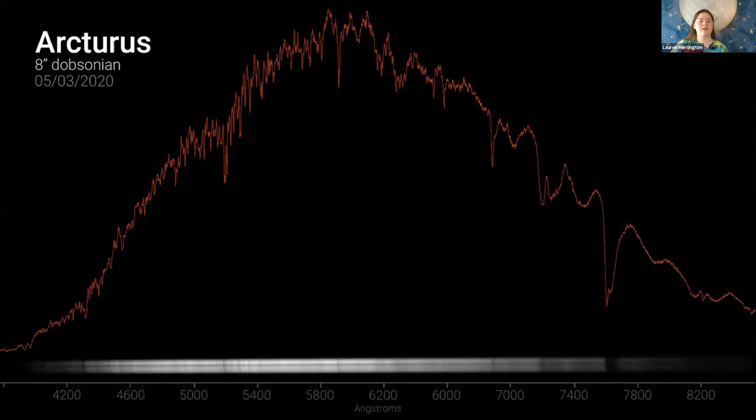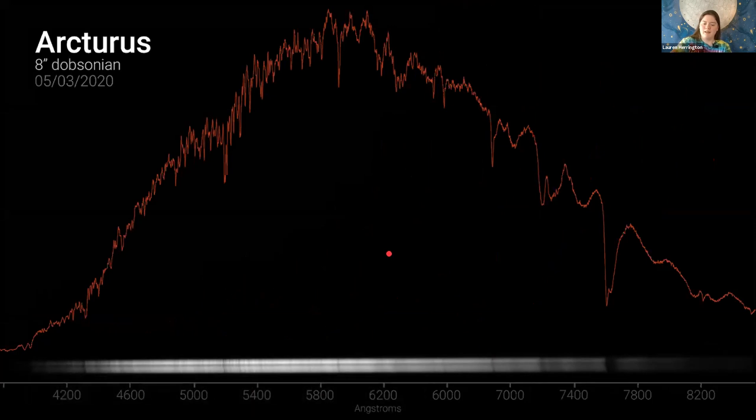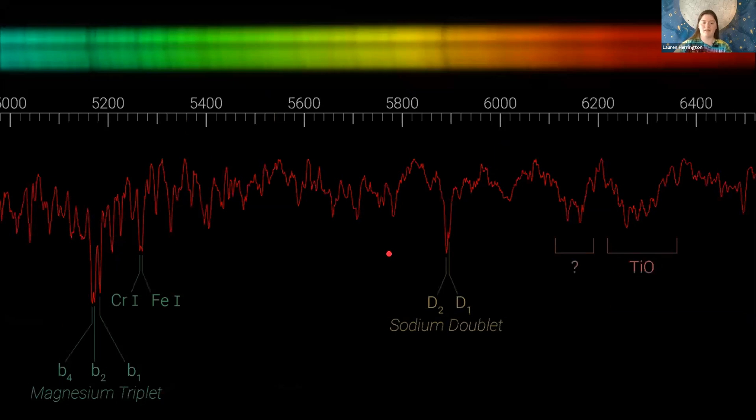This is a spectrum of Arcturus I took a couple months ago, and the resolution measured at around R1000. I was able to get that all in the field of view at the same time together with the star, thanks to the wide sensor size of my current camera. That's about the maximum you can do unless you had a camera with a ridiculously large sensor and still want to keep the star in too. If you zoom in you can see more features: the sodium doublet is clearly split, and so is the magnesium triplet. They're more clearly split in the image than in the graph — the human eye is better at seeing detail than computers are.